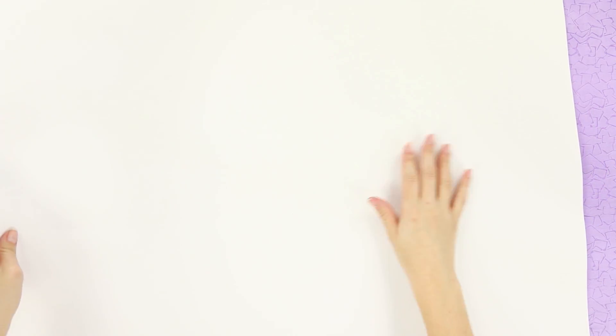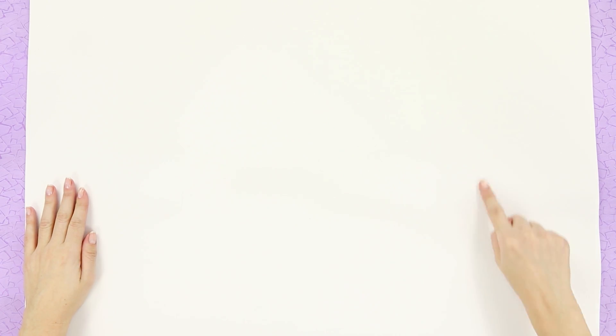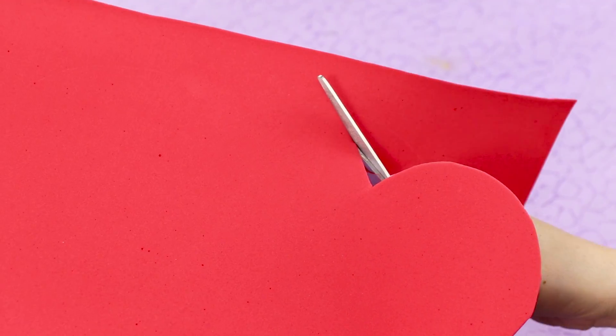Now take a piece of thick white fabric and cut a pair of circles of the same diameter. Cut out a pair of bow halves from red fabric.